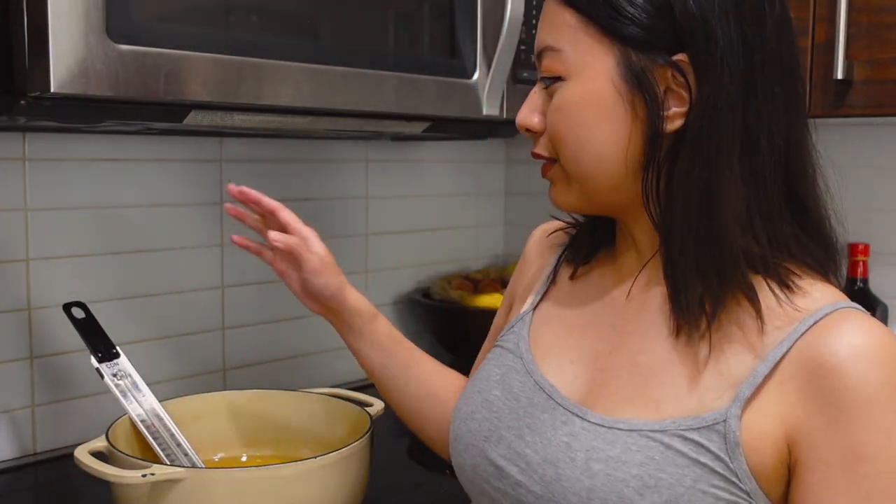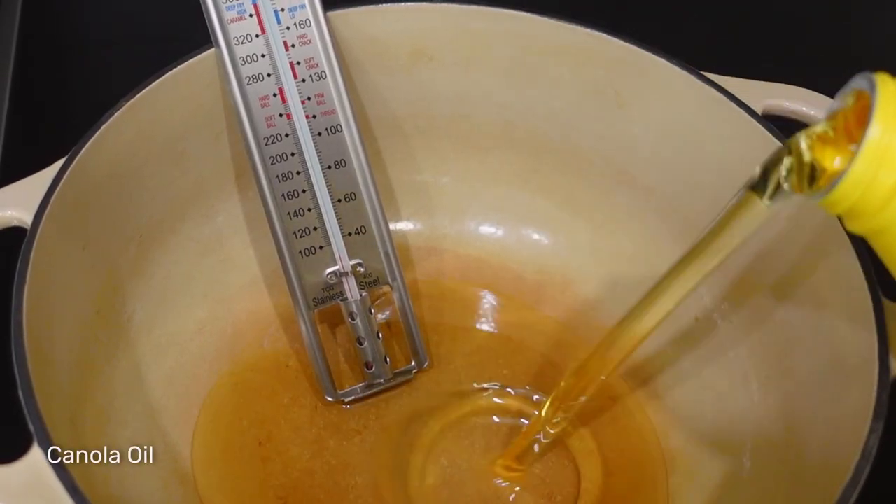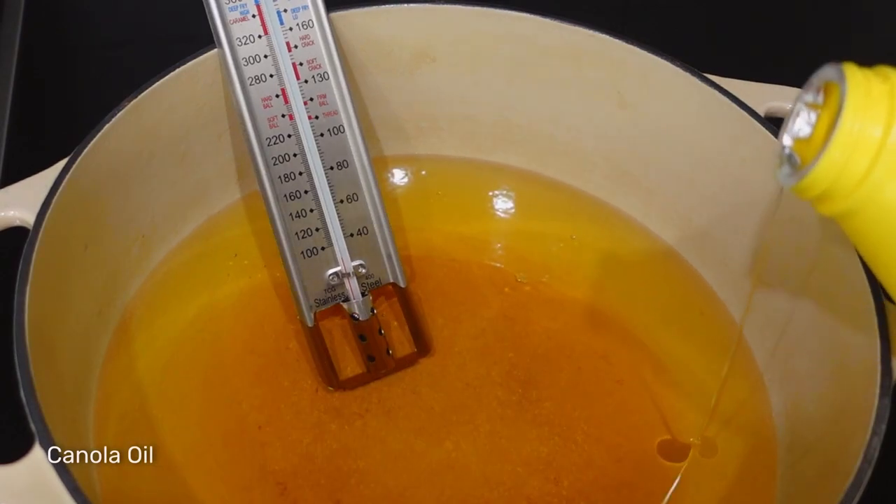Now it's time to fry — I finally got one of these bad boys, and this is a good way for you to know that your doughnuts are being cooked at the right temperature. Keeping it in the range of 350 to 375°F is a good ideal place to deep fry.